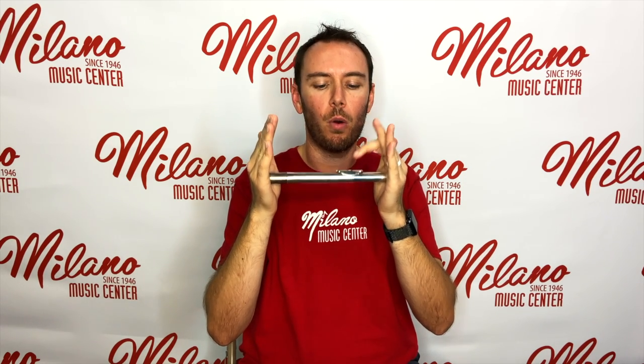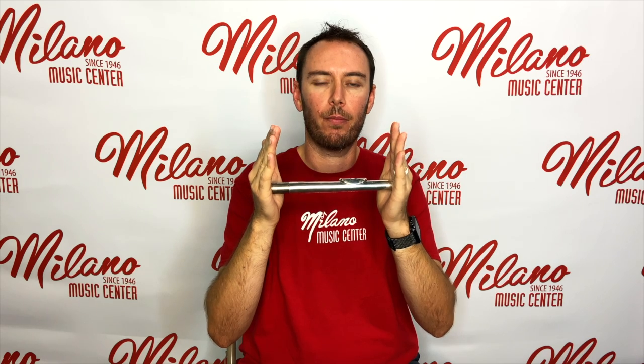Let's do that one more time. Right hand covering the hole on the head joint, left hand on the crown. Hold it so that the embouchure hole is facing up, then place the lip plate on your chin so that the lower lip is covering about a quarter of the embouchure hole. Then say 'we, to' and blow straight across.